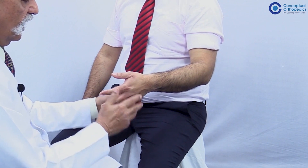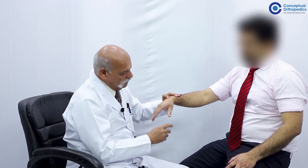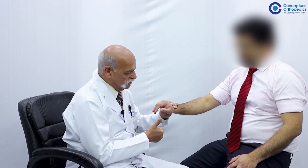The same applies when demonstrating the extensor pollicis longus. In patients with wrist drop deformity, the extensor pollicis longus creates passive extension of the distal interphalangeal joint. Hold the wrist actively in dorsiflexion and then ask the patient to extend the digit. If the extensor pollicis longus is paralyzed, the patient will not be able to extend the digit. These are the pitfalls and how to overcome them when examining a case of radial nerve paralysis.